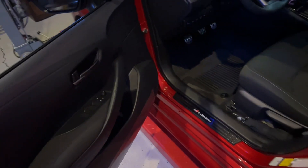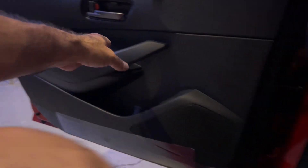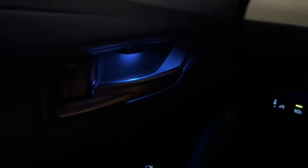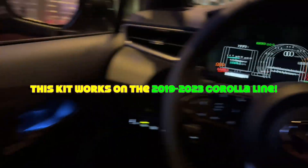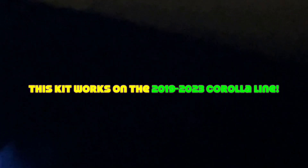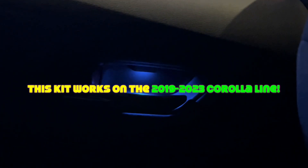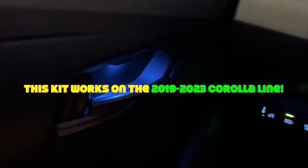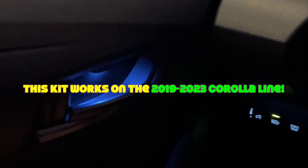Ambient lighting for the GR Corolla — let me show you what it looks like. Put it in accessory mode. That is what Toyota should have done. And there's the final one. If you want to do this to your Corolla, you can do it to your regular Corolla or your GR Corolla. Unfortunately, as of this video they only come in blue — I'm going to probably change those out to red LEDs. But it's a great $30 upgrade. Ambient lighting — that's a good mod.